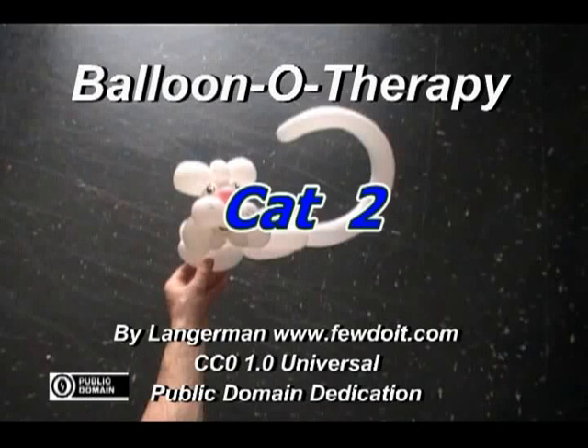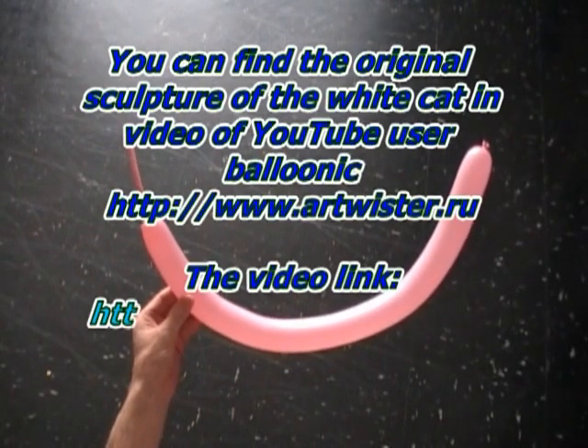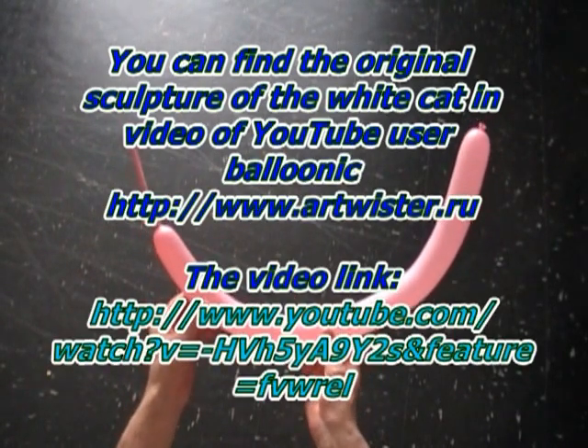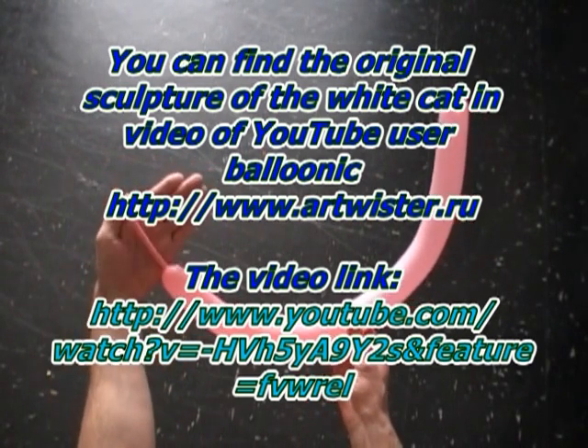This instruction is prompted by a question on how to make a white cat. You can see the cat in a video uploaded by YouTube user Balloonic. Website arttwister.ru.